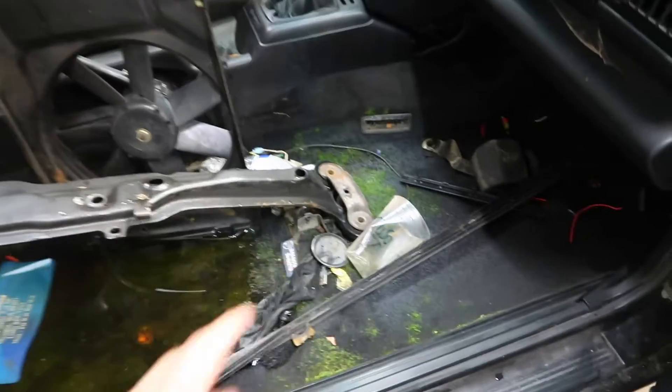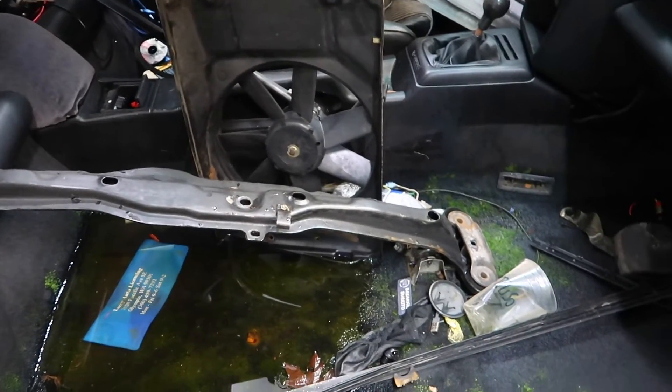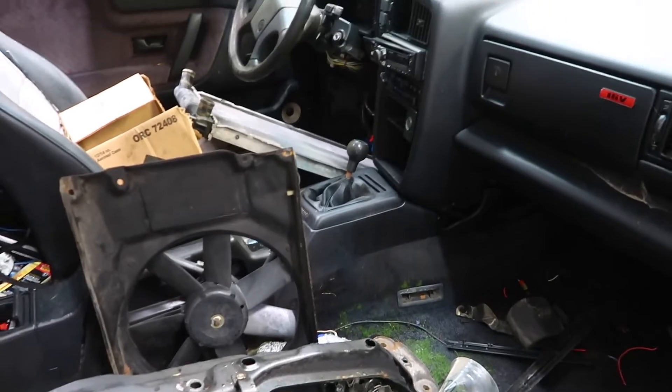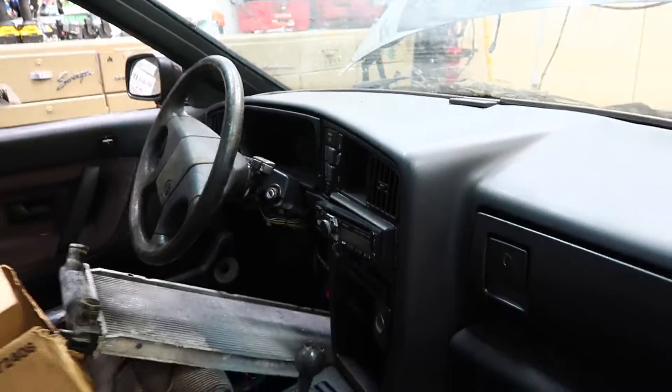So obviously everything's going to come out — carpet, all the interior will come out and I'll pour the bottom, like I do all my Mark IIs. The dash doesn't have any cracks. It's cool.